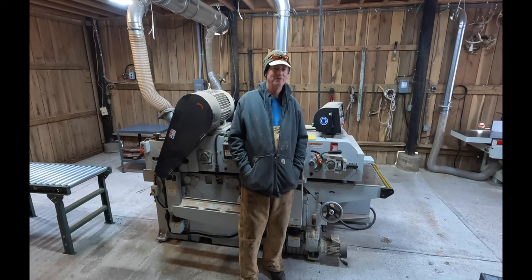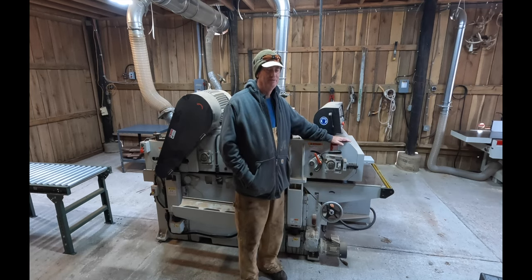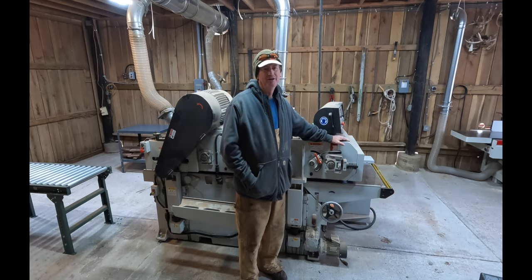I don't know if you can tell, but I enjoy working with big equipment. I like these machines — kind of the old Tim Taylor approach: more horsepower, more fun. Let the big dog eat.